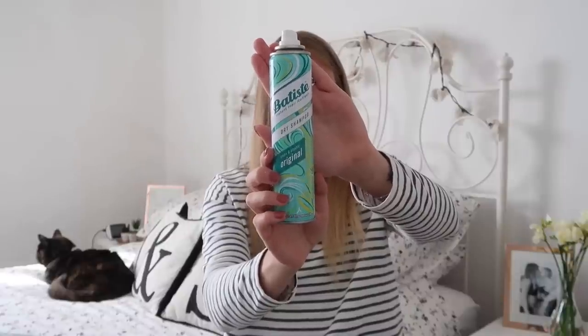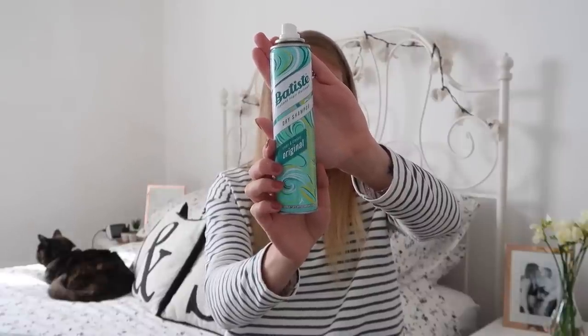Next up is dry shampoo, but I only use that on the days I haven't washed my hair. Today is a hair wash day so I won't be using it.